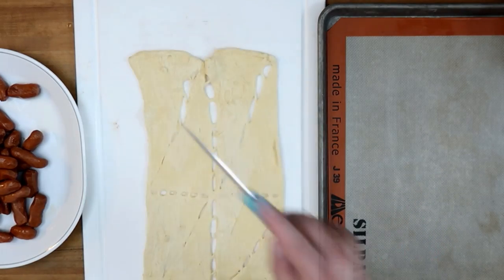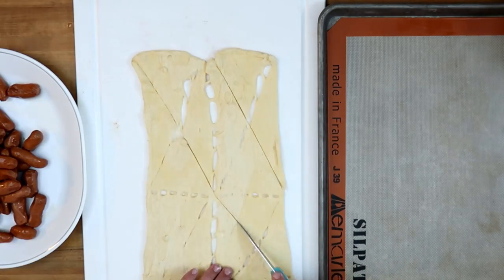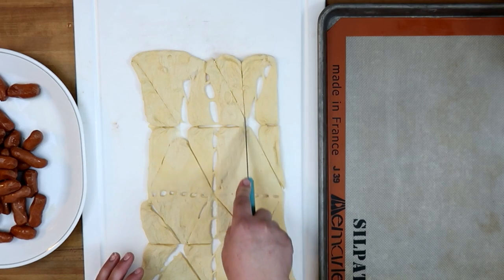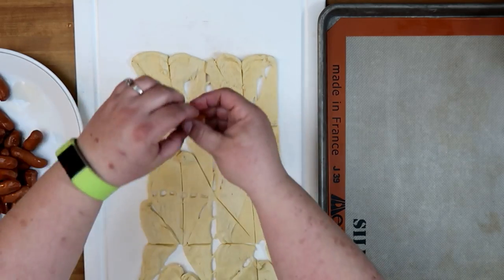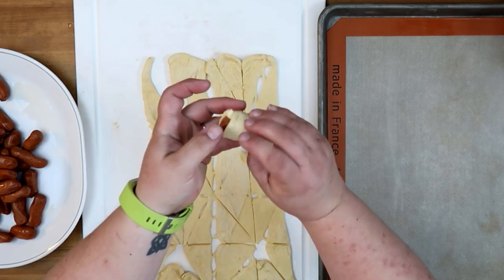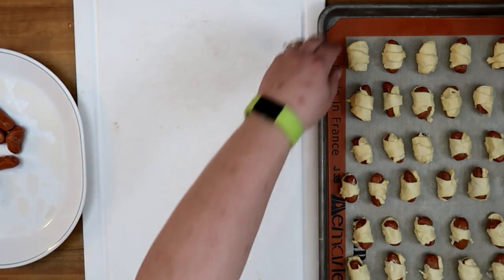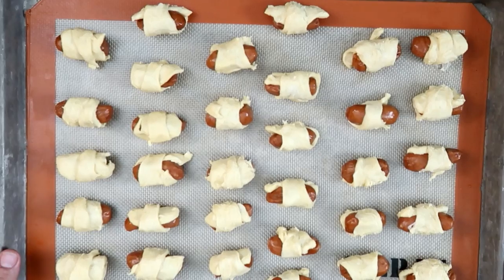We're going to cut each crescent roll in half, and then in half one more time, giving us small triangles of dough. Wrap each piece around a little smokie. US pigs in a blanket are done — into the oven at 375 for 10 to 12 minutes.